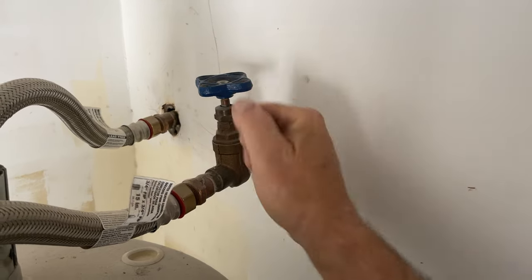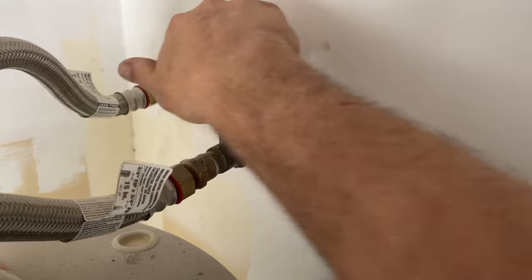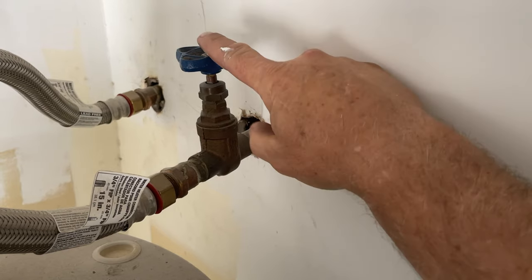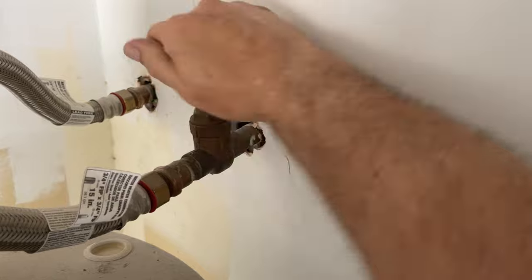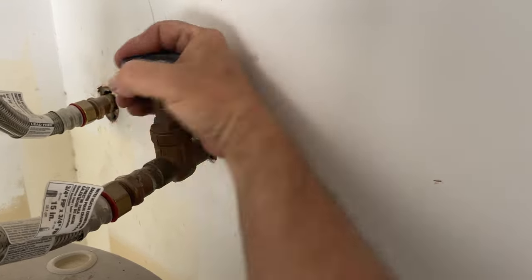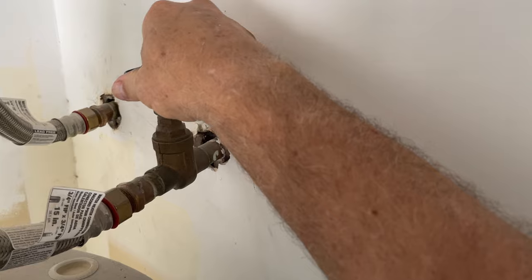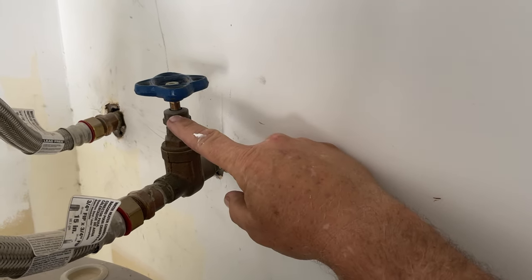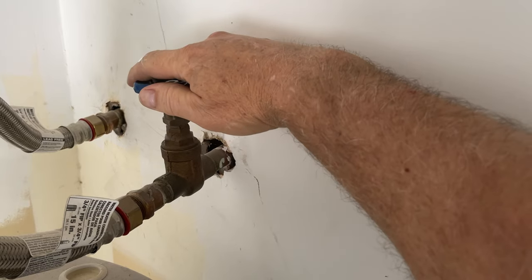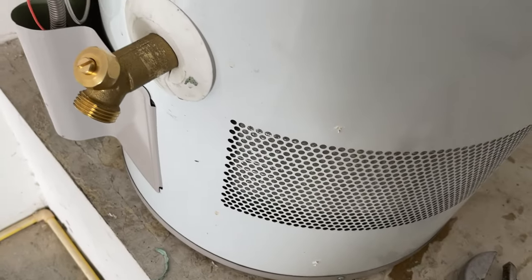This one has a gate valve where the other had a ball valve. Luckily this gate valve was in good condition and shut the water off completely — a lot of gate valves don't do that. If your gate valve doesn't shut off fully, turn it off at the meter. On gate valves I always open fully and then turn back about a quarter turn — that way if you ever need to turn it off in the future and there's corrosion, you can turn it back and forth to free it up.